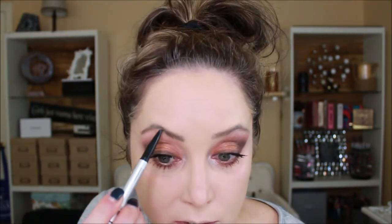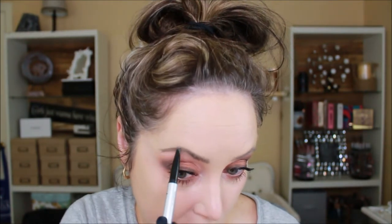Now I'm going to try the Bad Gal Bang mascara from Benefit — I tried it the other day and wasn't impressed, hoping I just had an off day. The mascara went a little bit everywhere — we love when it goes everywhere. I'm going to use the It Brow Power pencil and use hair-like strokes to fill in a little bit.